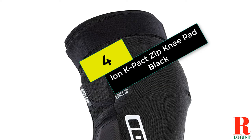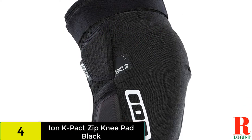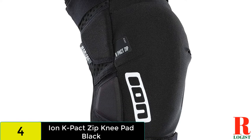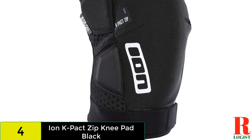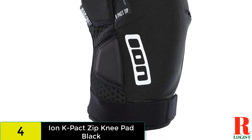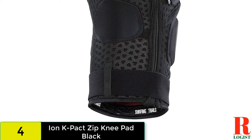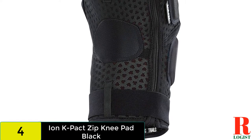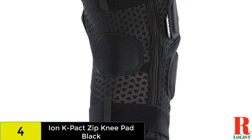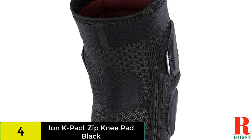At number 4 on our list, we have the Ion K Pack Zip. The Ion K Pack Pads have been around for a while, and the SAS Tech padding and ample secondary padding keep your knees safe when you take an unplanned digger. With top and bottom Velcro straps, they stay in place even when pedaling, and there is plenty of flexibility on offer too. A bit warm out on the trail, the built-in zipper makes the Ion Pads quick to put on or take off on the fly — and once they're on, you'd never know there is a zipper there.